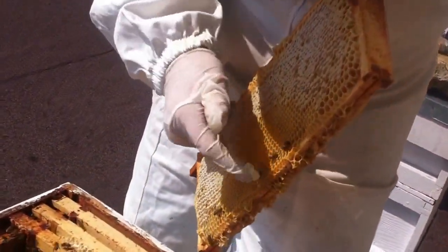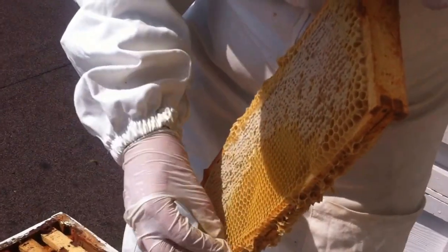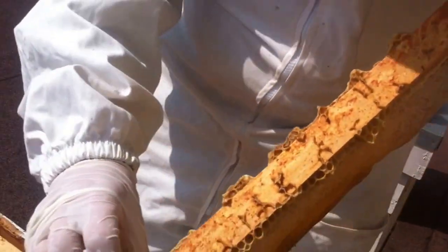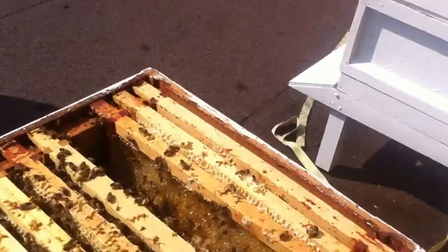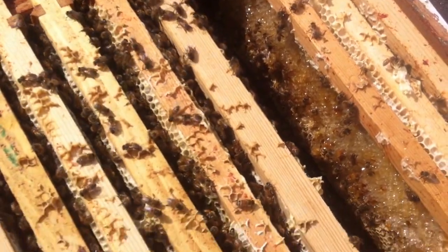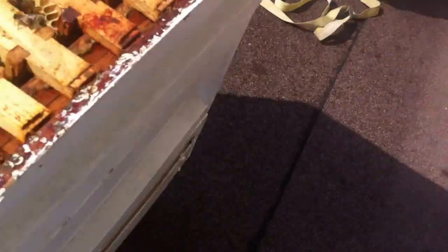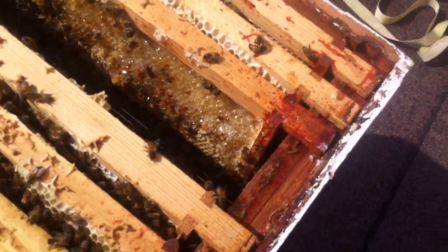Get off our honey. You can use bee brushes and that sort of thing, but at least you knock them around the better. Sorry bees, we're stealing your honey today. We'll look after you for a couple of years if we can eat your honey.